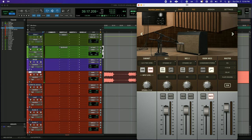Here's my clean channel. It's the Fender Deluxe Reverb into the aux box, and I have the cabinet and mic set up on the screen.